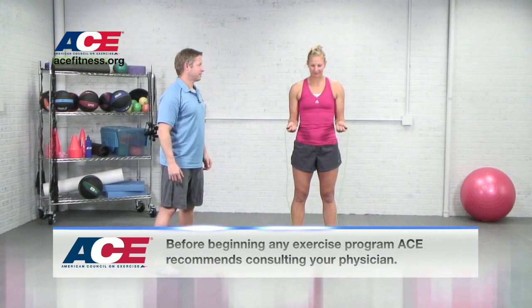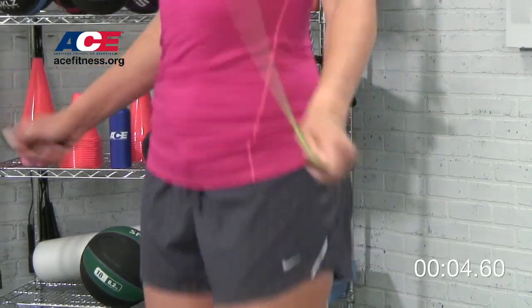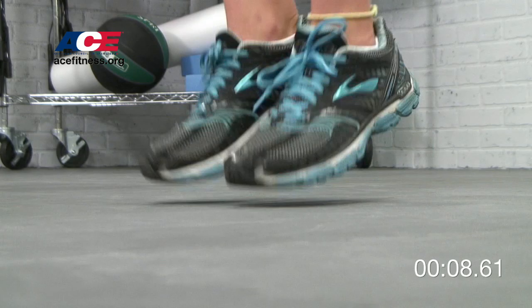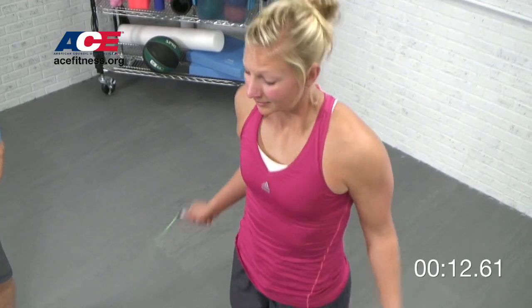Hi, this morning I put Melissa through a high intensity interval training workout following Tabata Protocol. What we did today was only four minutes and it's really effective at helping your clients burn fat, expand energy, and sculpt lean muscle.